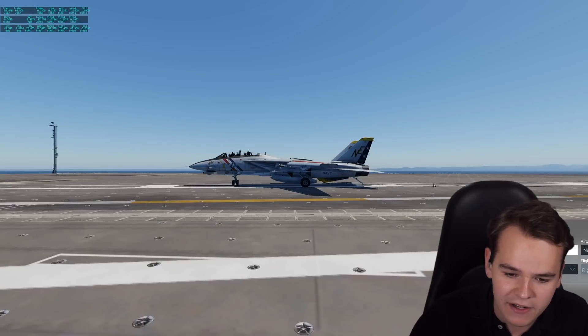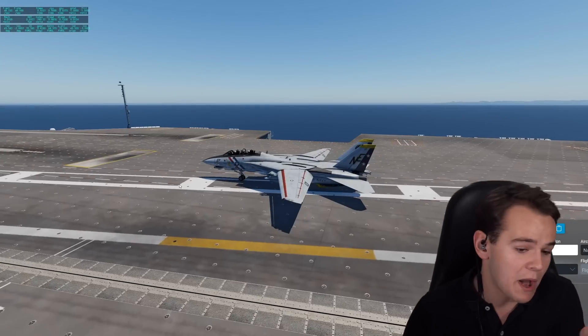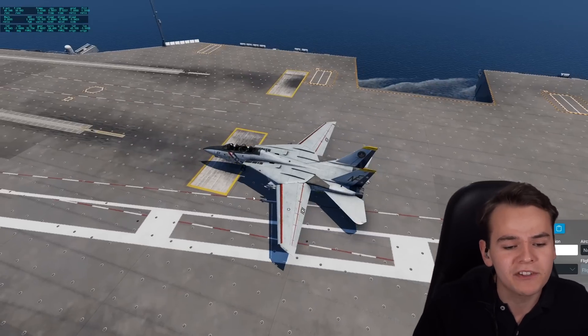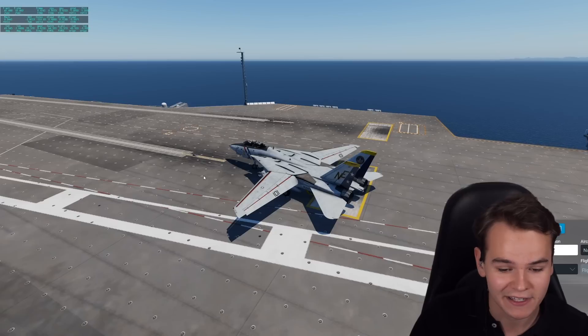Now that we're done landing, we can disengage the tail hook - just put that up here. Slowly coming up, the cable is releasing. And then we're off to go already, perhaps for a catapult start. After all, the takeoff on this aircraft carrier is as short as the shortest runways in the world - way too short for actual F-14s to fly here.